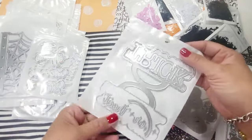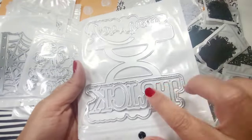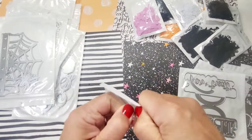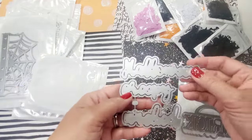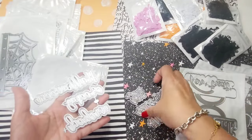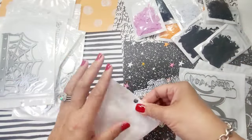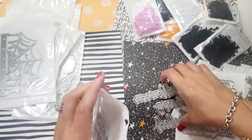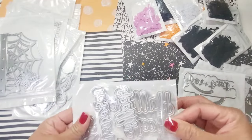Next is 'Trick or Treat' in a typewriter font — I love this font so much. The sentiments this year look like Hannah received feedback that everyone loved last year's font. This set includes 'Halloween,' 'Creepy,' 'Wicked,' '31st,' 'Scream,' and 'Spells.' I'm so excited to add these to last year's Halloween sentiments.